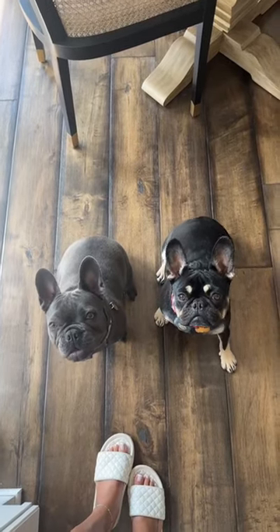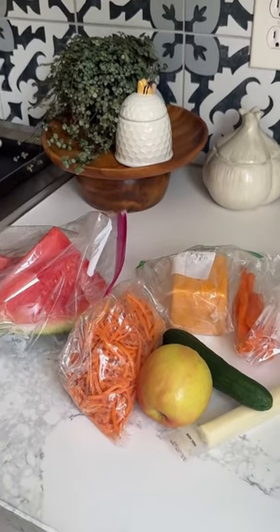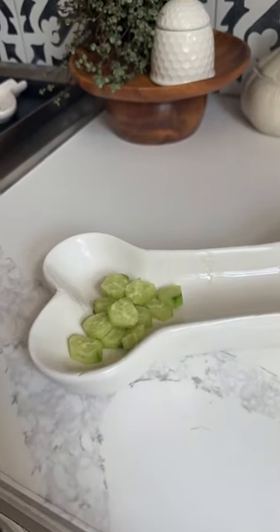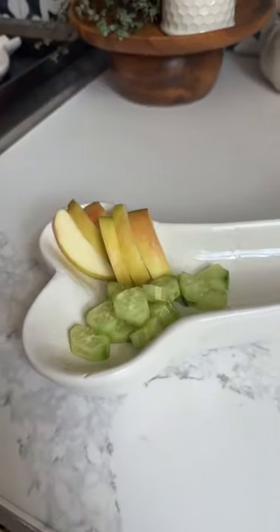Who wants a charcuterie board? I think that's a yes. Okay, this is what we're working with. We're gonna use this cute dog bone bowl — how adorable. Do my dogs even know what a charcuterie board is? No, not at all. But are they gonna love it? Yes.